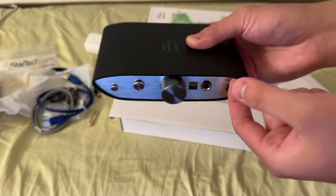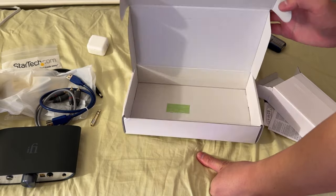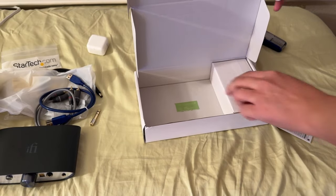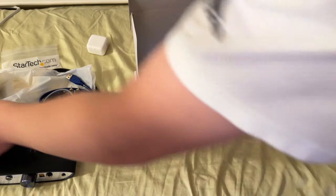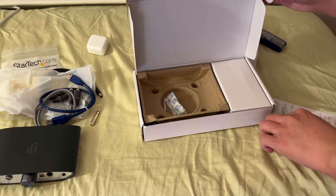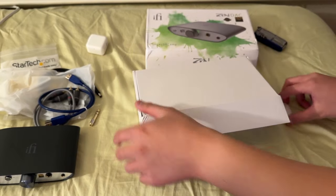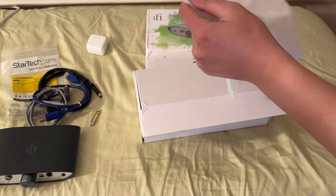This also has a balanced output. I might buy some balanced cables for my other headphones if I like this DAC. I do have some headphones with detachable cables which would support a balanced cable — so more power and supposedly better sound.